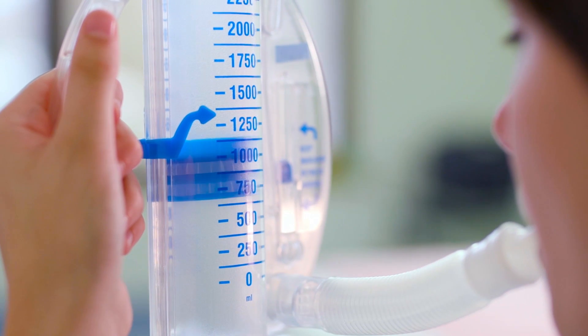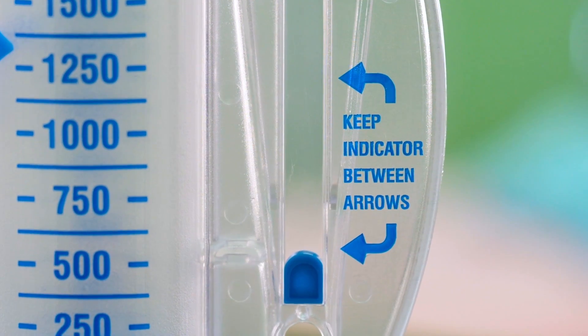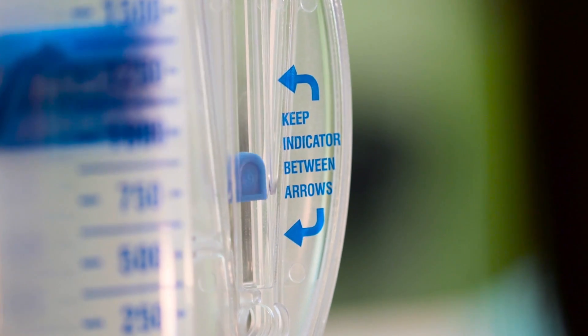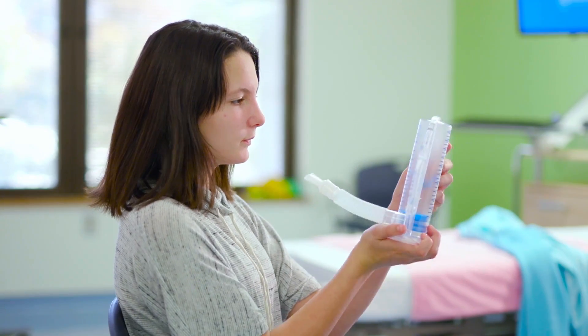A little disc called a piston moves up and down. The area with arrows or lines on it shows a range. A ball goes up and down in this range to show how slowly you breathe in.